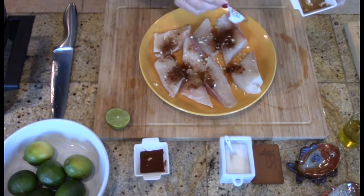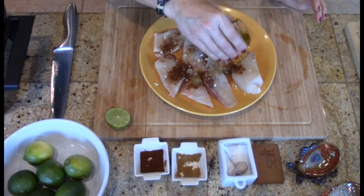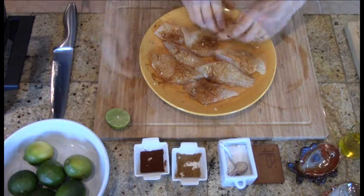One-fourth teaspoon of cumin, one-fourth teaspoon of salt, and about one tablespoon of olive oil. I coated each piece by turning it over several times to ensure each section was covered.